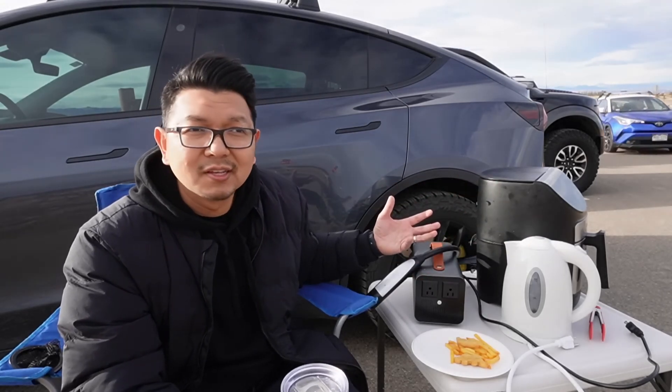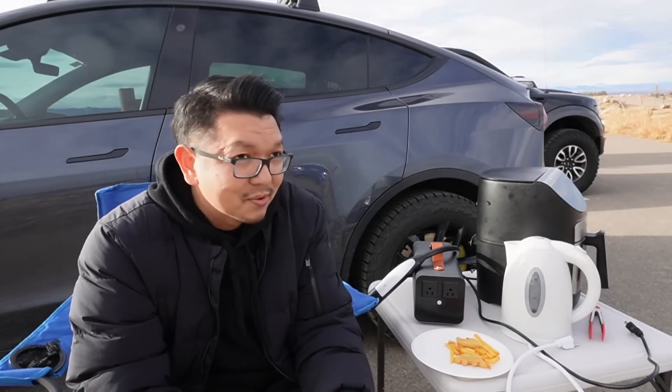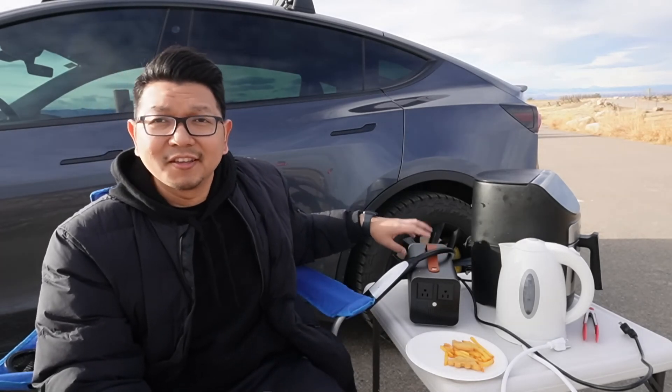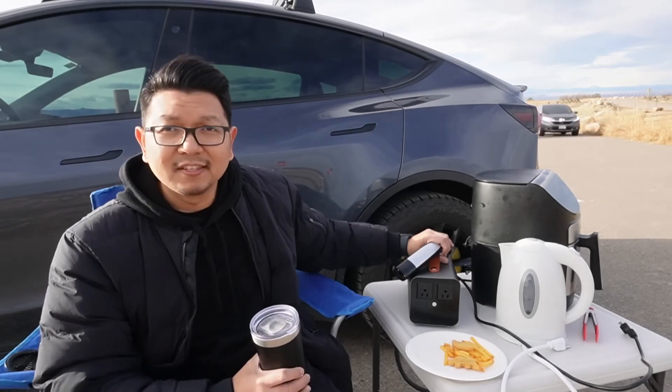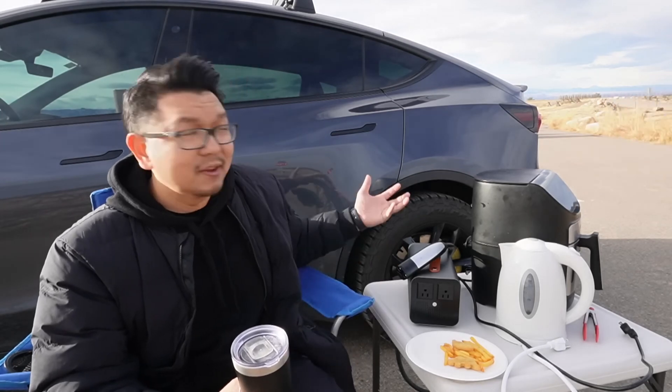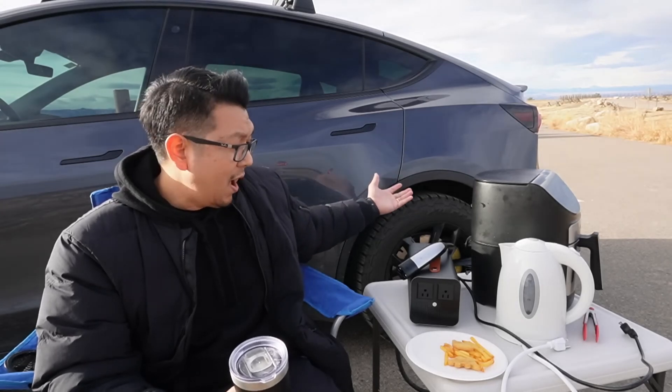Now I don't need an external battery anymore when camping or being outdoors — which is really cool. The device is small enough, weighs about eight pounds, and I can keep it in the sub-trunk of my Tesla Model Y all the time.